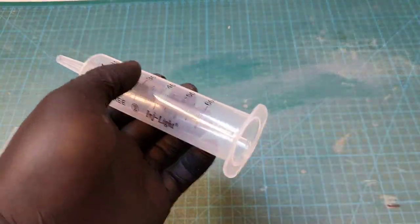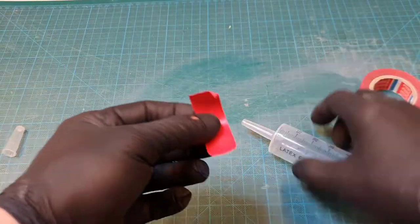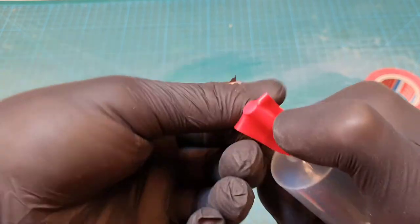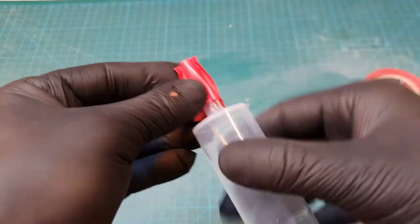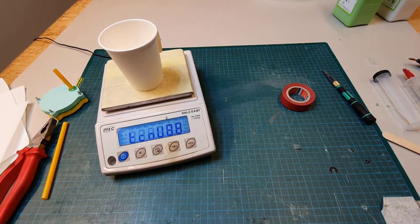I prepare the syringe and seal the nozzle with tape — this will make sense in a second. Next I put a material mixing cup on scale and set it to zero.